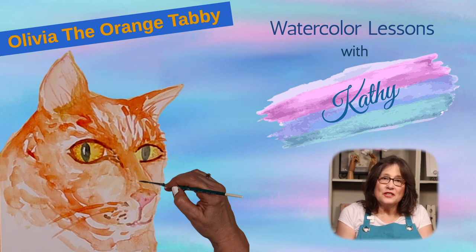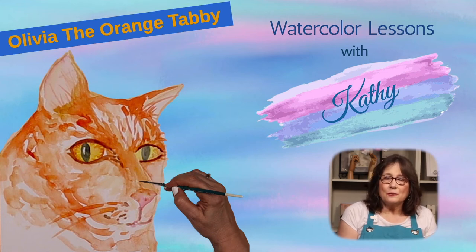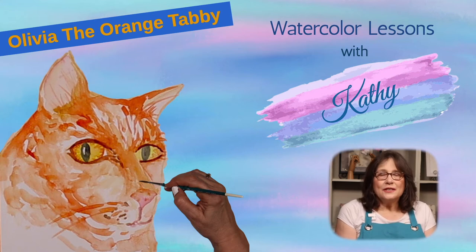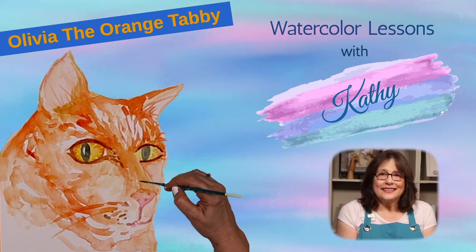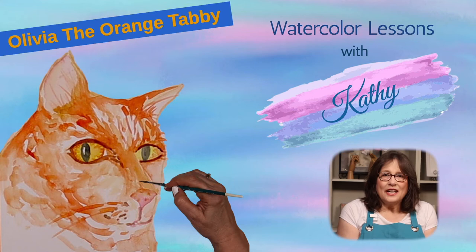We'll use three brushes, eight paints, and six techniques. Watch my video, Best Materials for Watercolor Beginners, to see where to get them. The link to the video is in the description and in the corner of the screen. Be sure to check below for more useful information and links. Let's have some fun and paint.